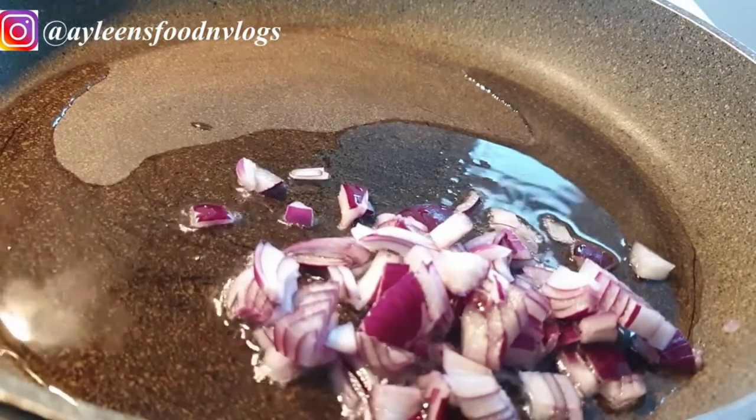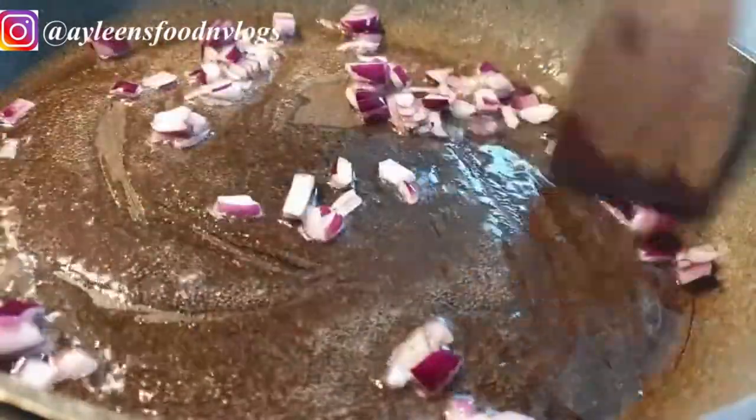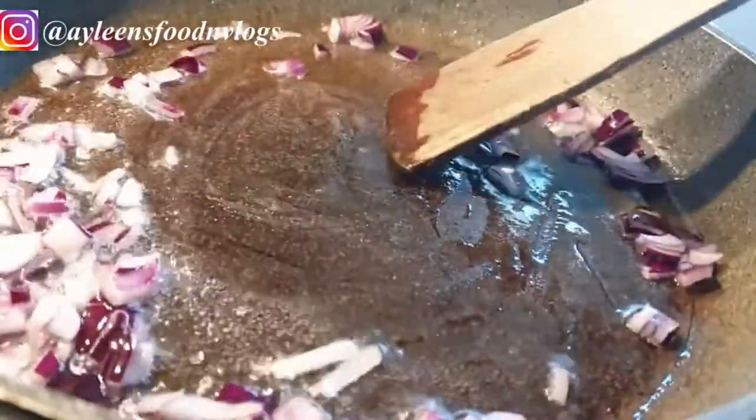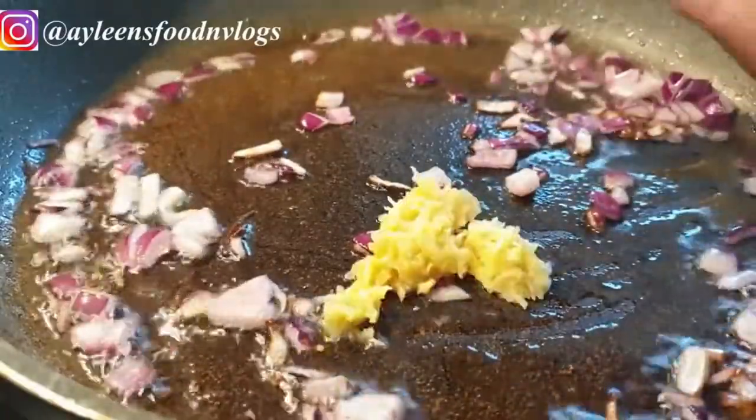Start by heating your oil in your pot, wok, or pan and add some onions. Fry them until they're translucent, then go ahead and add your garlic and ginger as well.